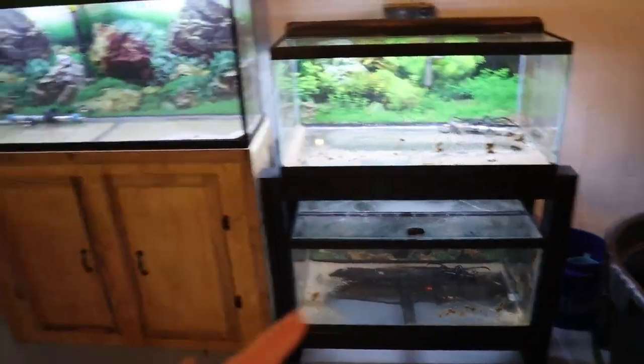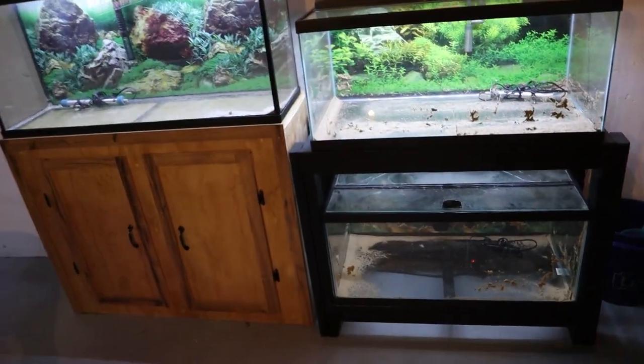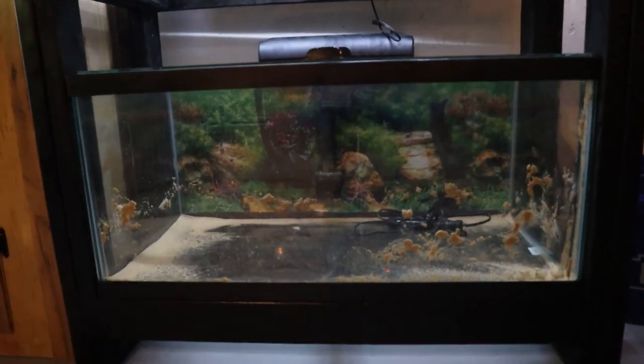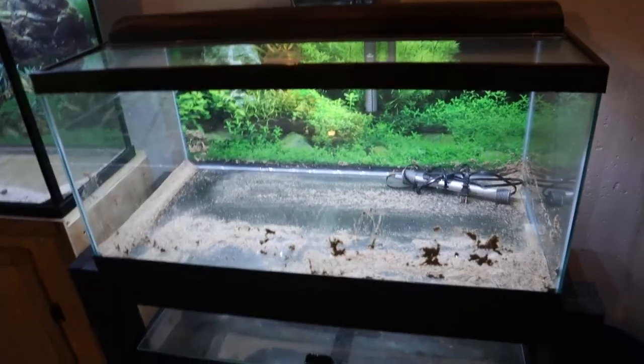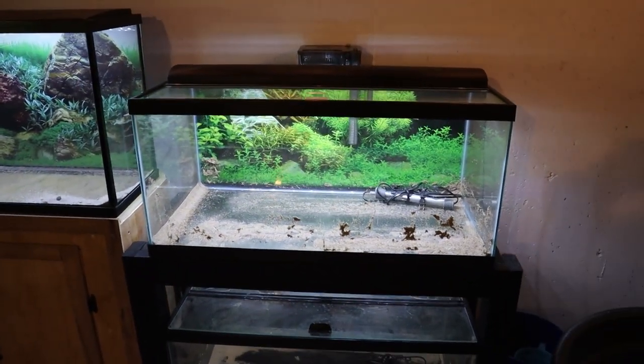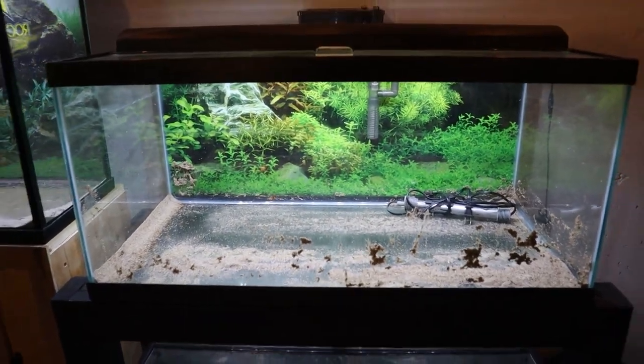Next to that we've got our 40 gallon rack. I started messing with the lighting in both of those tanks. This one down here is actually going to be an axolotl tank — my fiancée Tori has been telling me she wants an axolotl for a very long time, so here pretty soon we're going to be setting that up for one. The upper 40 gallon I actually don't know what I'm going to do with yet. Let me know what you guys would want to see in that 40 gallon tank.